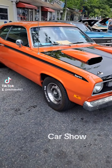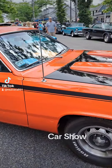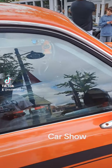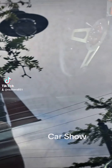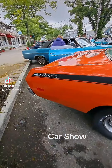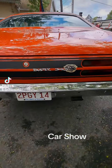Happy Father's Day to everybody — today's Father's Day and I'm at a car show. I just wanted to show you this Plymouth Duster, 1973 Plymouth Duster. You guys can see the inside of it. 73 Duster 340.